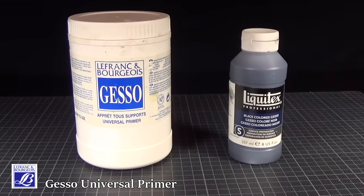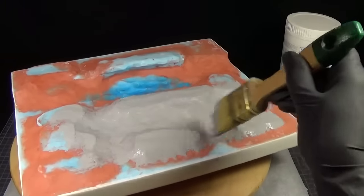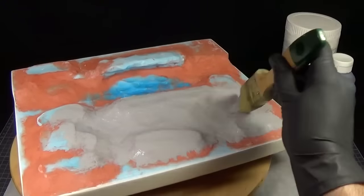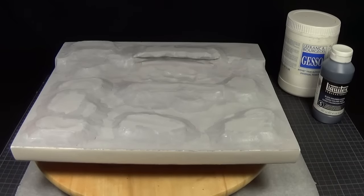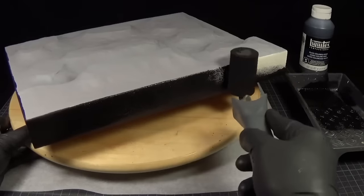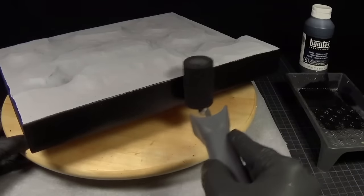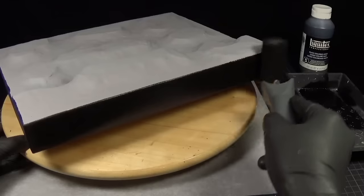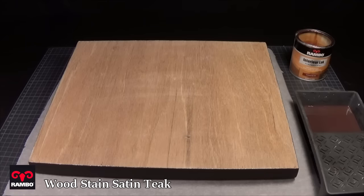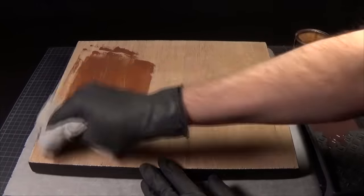To give the base a first layer of primer I'll be using this gesso. I've made a mixture of the two for the upper part and then a layer of black to cover the sides. After the primer had dried I apply a layer of wood stain to the underside and add a few felt pads afterwards.